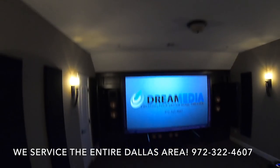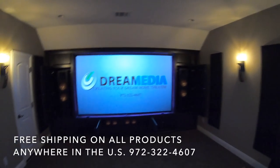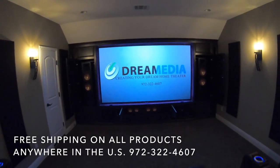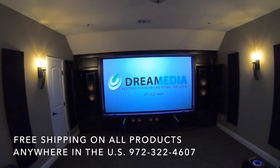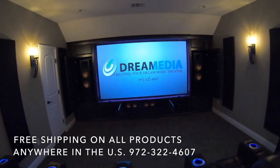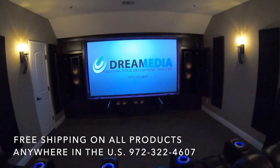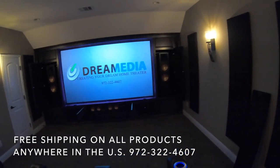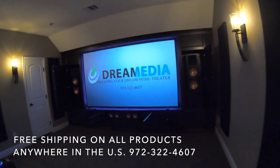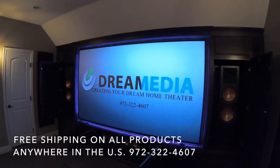Then overhead Atmos effects — this is like the voice of God, whether it's a helicopter, rain, thunder, or something flying from above. This particular format, Dolby Atmos, is going to give you separation between low and high level effects, making it very realistic. I'm going to go ahead and get this party started and show you guys what it's got. Thanks for watching — this is Zach with Dream Media Home Theater.